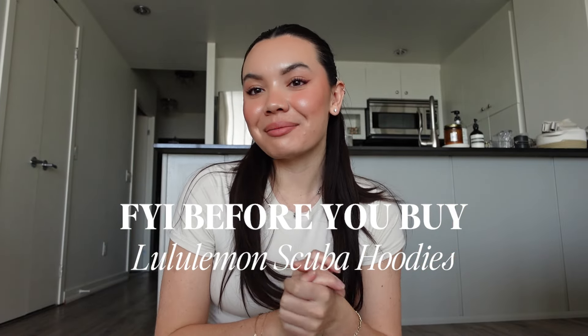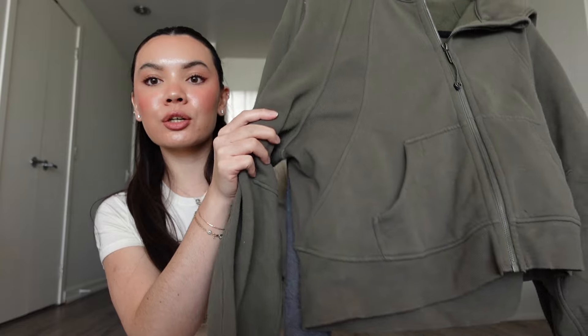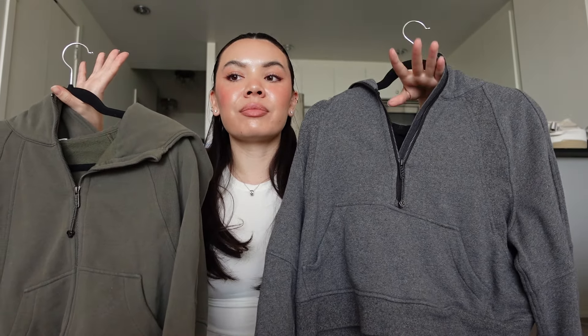Hey guys, what's up? Welcome back to my channel. For those of you who are new here, my name is Steph, and today I'm going to be doing an FYI before you buy on the Lululemon Scuba hoodies. I have two different styles that I'm going to talk about — the half zip and the full zip.